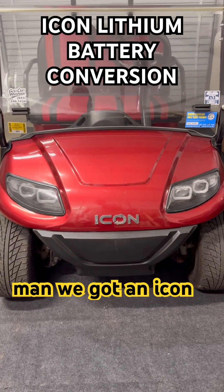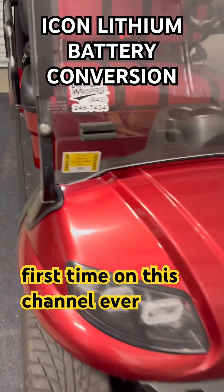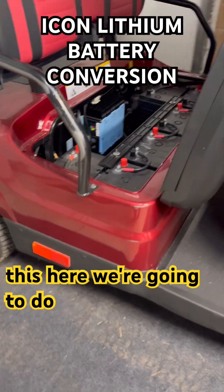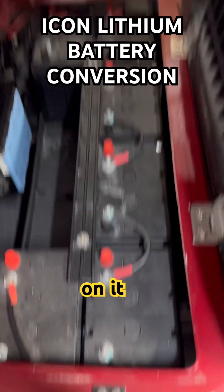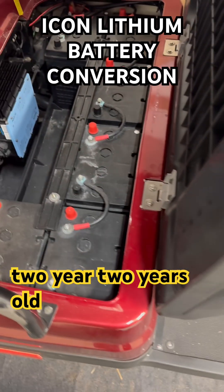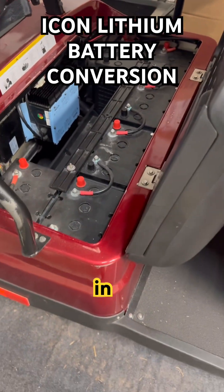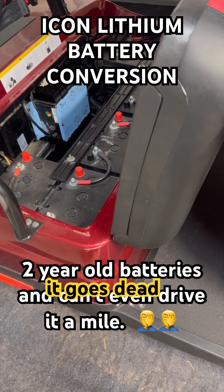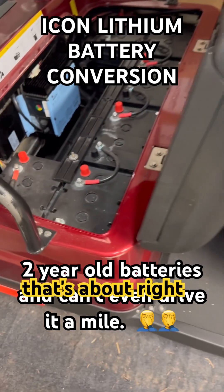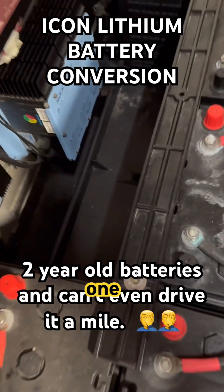We got an icon here — first time on this channel seeing a Chinese cart. We're going to do a lithium conversion on it. It's got gel batteries in it, two years old. The guy says he can't drive it a mile before it goes dead. From what I hear about the Chinese carts, that's about right.